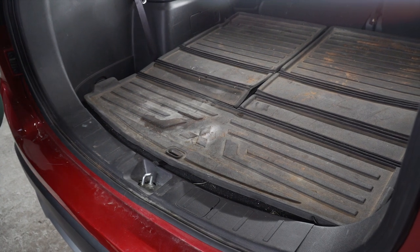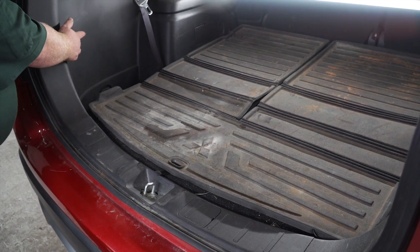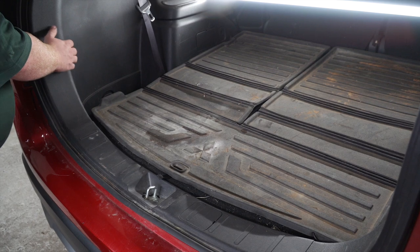Mitsubishi made this install really easy by having a tow harness right here behind the driver side tail light, right behind this panel.